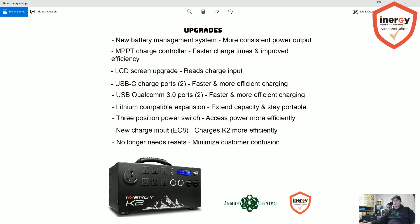Now let's talk about the upgrades on the K2. First, there's a new battery management system that's going to provide more consistent power output from the AC and DC. The new K2 is also going to have an MPPT charge controller — the original had a PWM — so the new one is just going to be more efficient, helping it charge faster. On the original Kodiak, you could hook up six 100-watt solar panels and charge from zero to 100% in about three to four hours. The K2 only needs five 100-watt panels and will charge in the same three to four hours — one less panel, just more efficient.